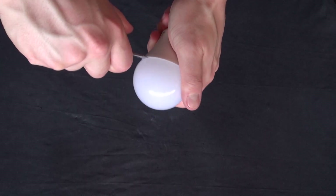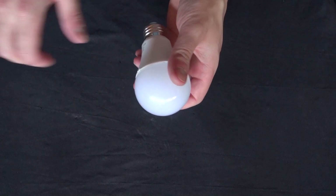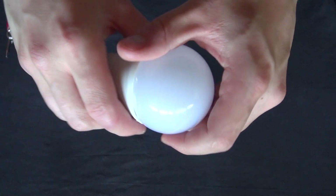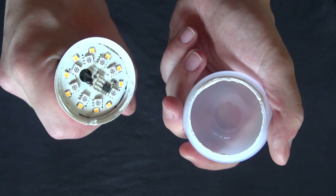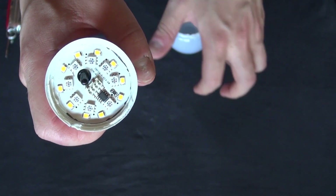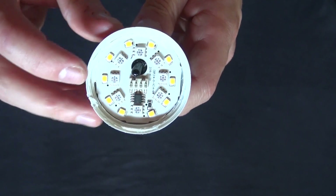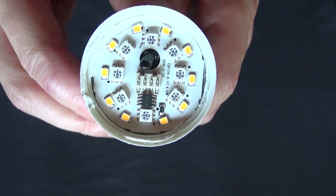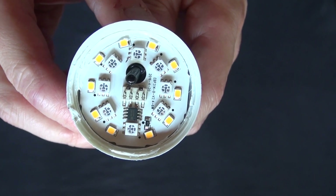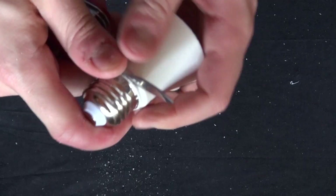I'm going to start with popping the top off — just pry it open. It uses simple white LEDs, some RGB LEDs that are nano-sized, a microcontroller, and an infrared sensing LED. Let's go a little deeper. I'm going to go and cut off the bottom, because that seems to be the only way to get to the circuit.